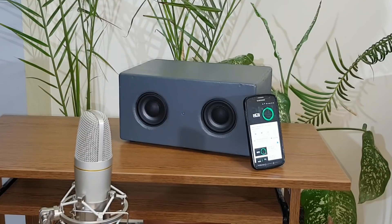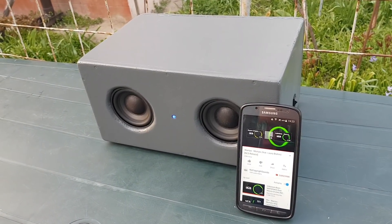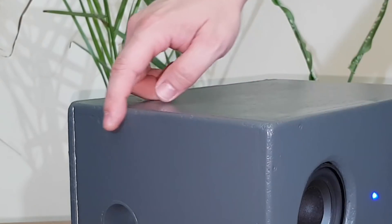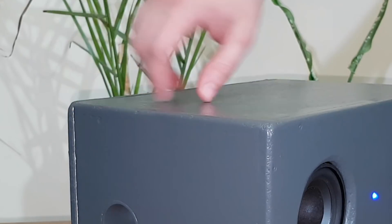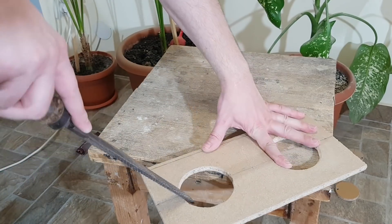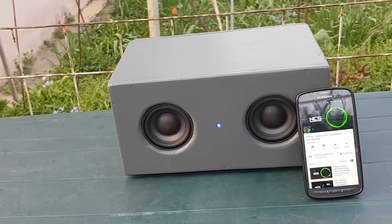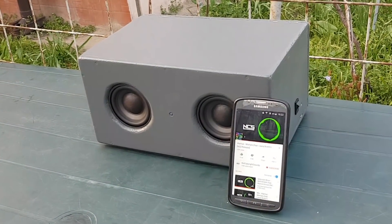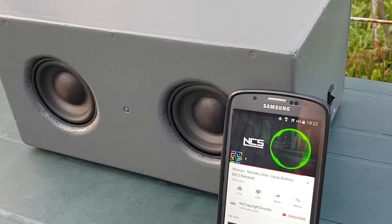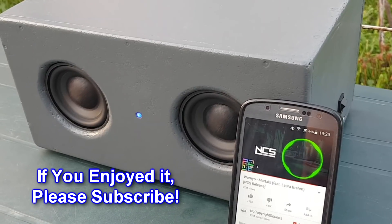In my opinion the sound is very clear and loud, but you be the judge. I forgot to test the current consumption, but I used it for a few days and fully charged it can run for 10 to 20 hours depending on the volume level. I know that the speaker has some rough edges, but keep in mind I don't have a big workshop with fancy equipment — just two hands and some old hand tools. I really like how it turned out: it's not too small to affect the sound quality, but not too big either, and can be easily carried. It's very powerful considering I can easily charge it with any USB power source. I hope you enjoyed this video — if you did, don't forget to give it a like, and if you're new to this channel, consider subscribing.